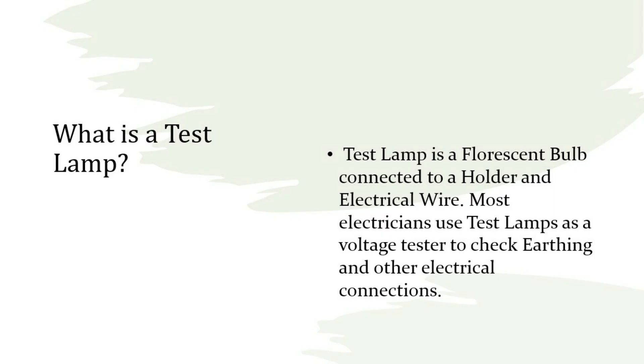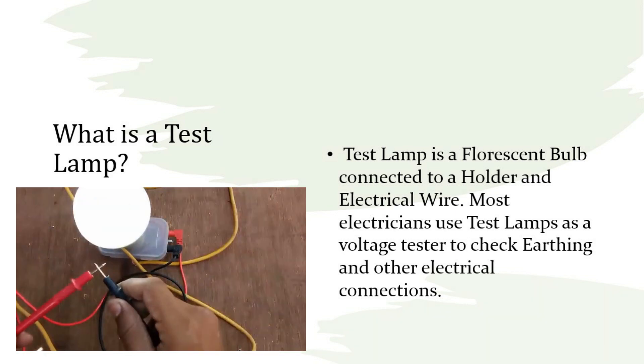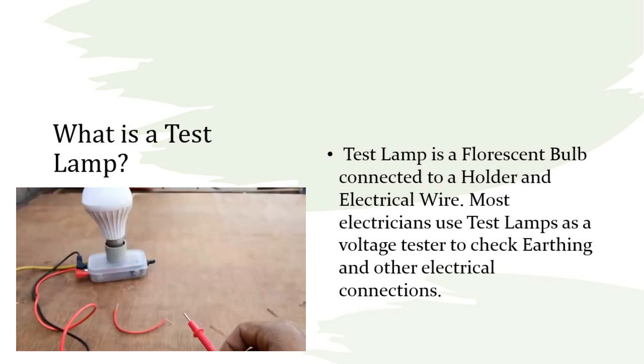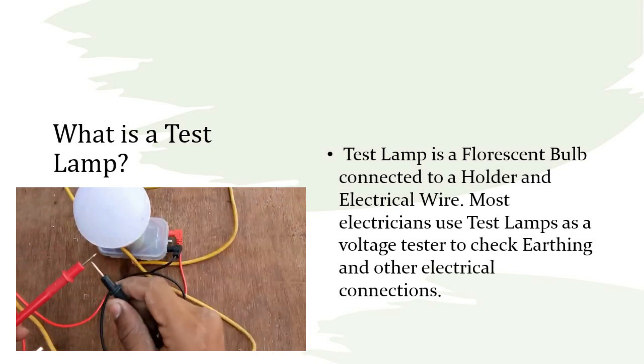What is a test lamp? A test lamp is a fluorescent bulb connected to a holder and electrical wire. Most electricians use test lamps as a voltage tester to check earthing and other electrical connections.